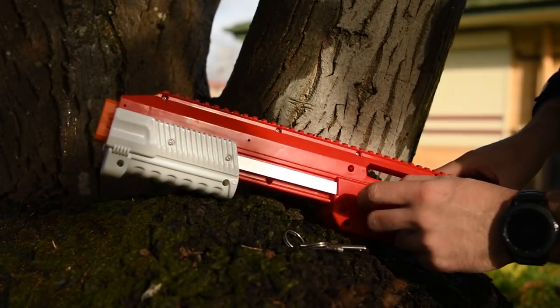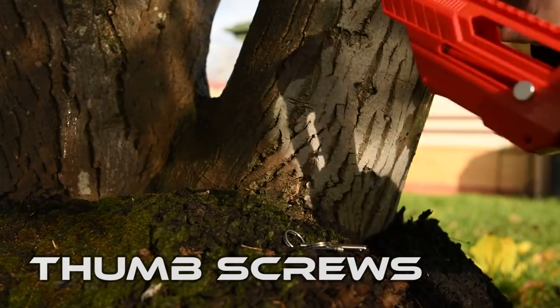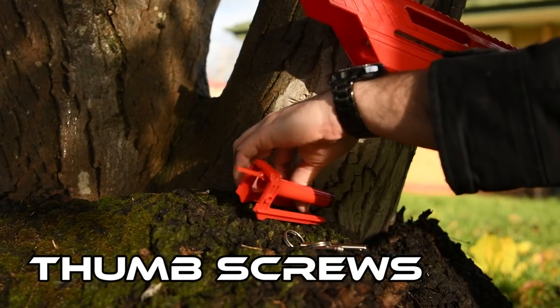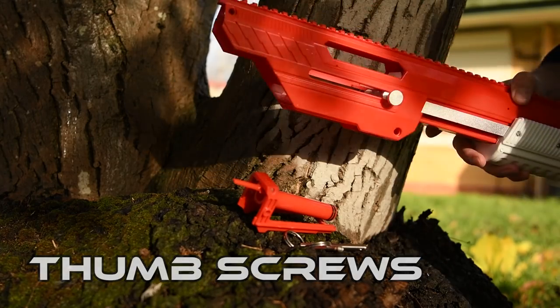The bolt sled attaches to the shotgun grip using one thumb screw on either side. Simply line the thumb screws up with the holes on the bolt sled and screw them in to secure it.